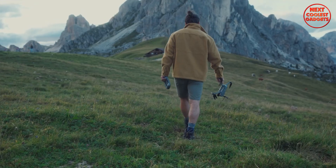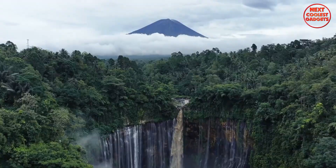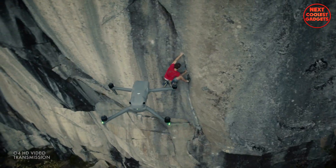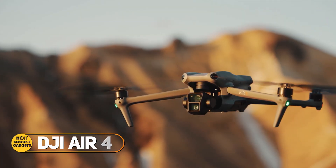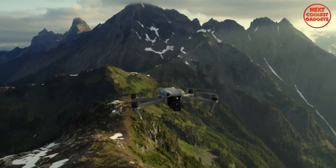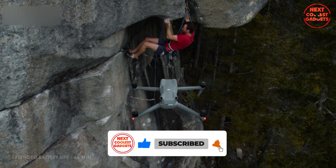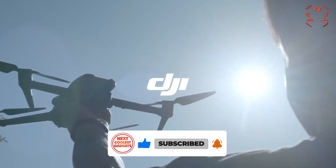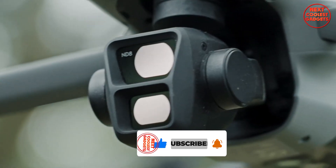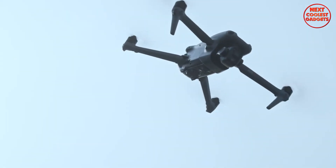Ever looked at your drone and thought you're good, but you could be more? Or maybe you're still dreaming while scrolling through epic aerial shots? Well, that dream's about to level up, because the DJI Air 4 is coming, and the leaks are looking more like promises than rumors. If you thought the Air 3 was impressive, brace yourself — DJI's next flying marvel is rumored to pack serious camera upgrades and next-gen features. Here's everything we know so far.